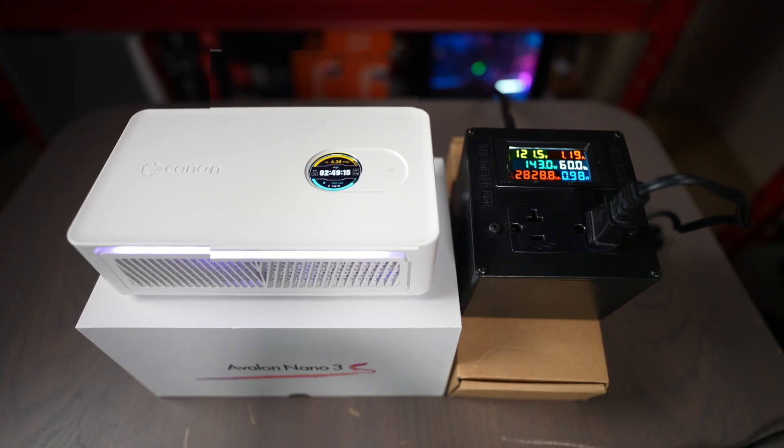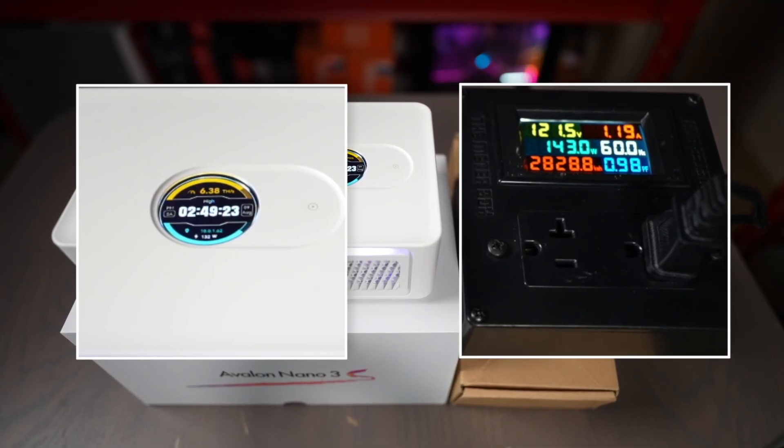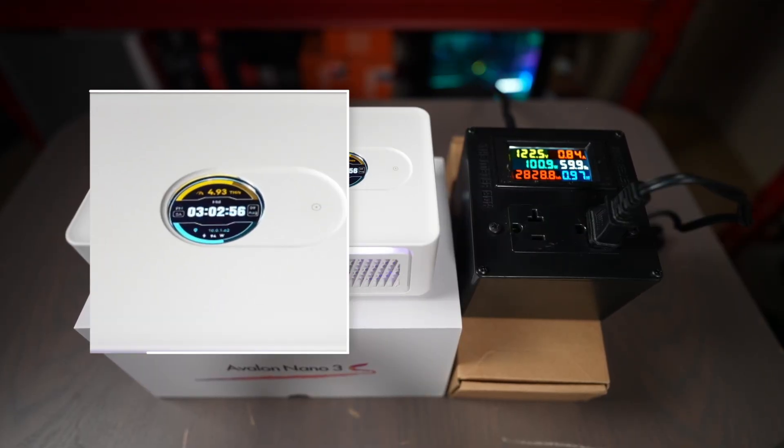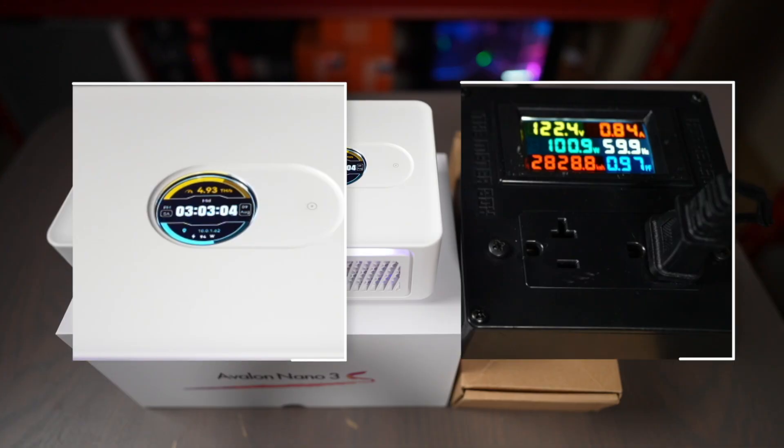Now let's look at the core mining performance of the Avalon Nano 3S. There are three modes it can run on — essentially different frequencies that the ASIC chip inside runs at. High mode gives the most performance: I've measured it doing 6.38 terahash per second pulling 143 watts at the wall. I noticed the display reading inside the machine is about 10 watts off when running in high mode. The next mode is medium, which reduces power quite a bit — you get 4.93 terahash at 101 watts, and the software reading is about 8 watts off.